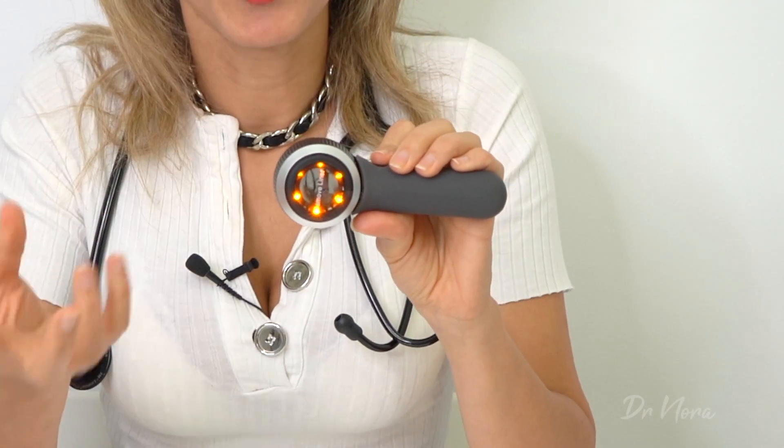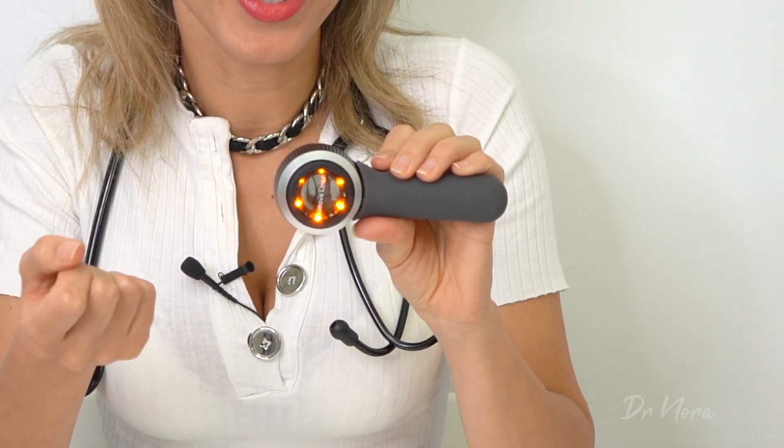This particular dermoscope can be used in contact and off-contact with skin, and you can also use fluid immersion as well. It also has a pigment boost button on the side which, if you press it, allows the colour to pop out of a pigment, giving you that extra diagnostic capability.